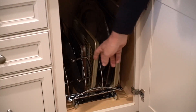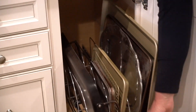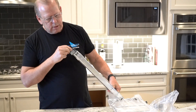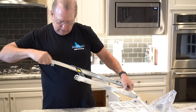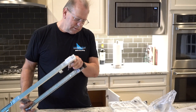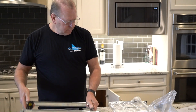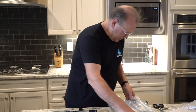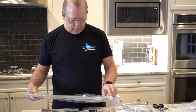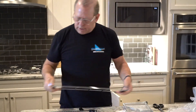Let's unbox this bakeware organizer. All right, here we go. That's only an end protector — you can pull those off, no reason to have those on there. All right, and organized trays.